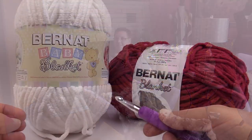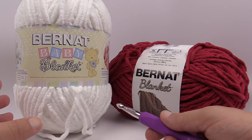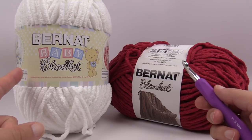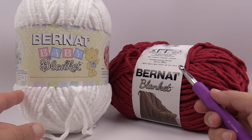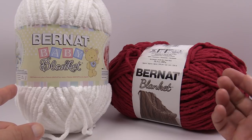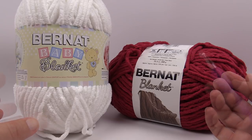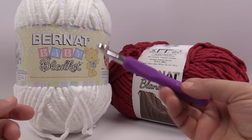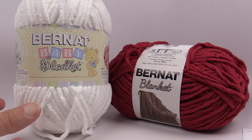So without further ado, here's what you're going to need. We need a total of six balls complete to make this afghan, with a total measurement of 50 inches by 60 inches. Bernat Blanket and Bernat Baby Blanket are the same kinds of yarn with the same yardage, so you can use either — Baby Blanket for softer colors or regular Bernat Blanket for home décor colors. We're also going to need a size N, 10 mm crochet hook.